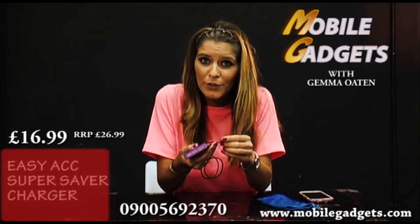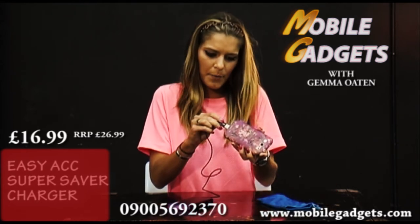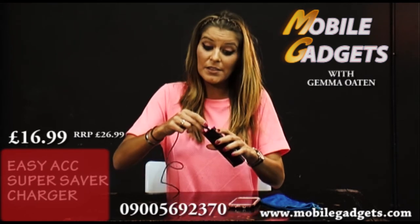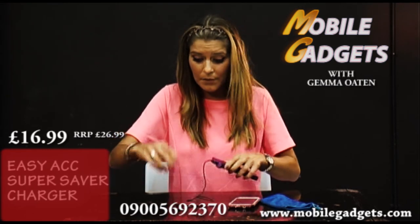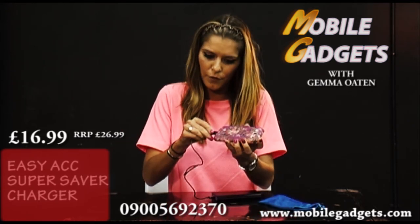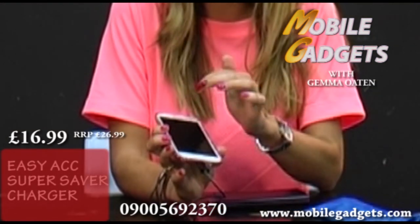So when your mobile phone is draining during the day, you can literally get this and pop it in — forgive me, I've been holding it the wrong way around, but this is the joy of it. You can use it for a Samsung, Android or an iPhone — either way around, which you can use for the iPhone. You plug it in and then your battery will start charging up, which is brilliant.